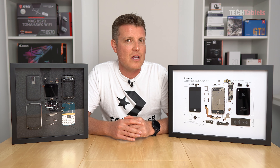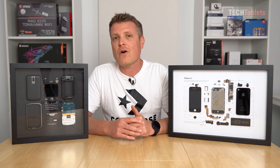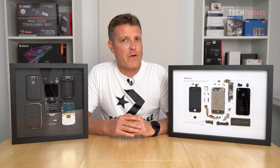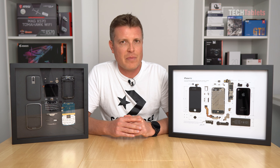I think it's a really good collector's item idea. Thank you so much for watching this video on these framed phones from Grid Studio. I hope you liked this different video from me, and I hope to see you back on the channel with more upcoming videos. Bye for now.